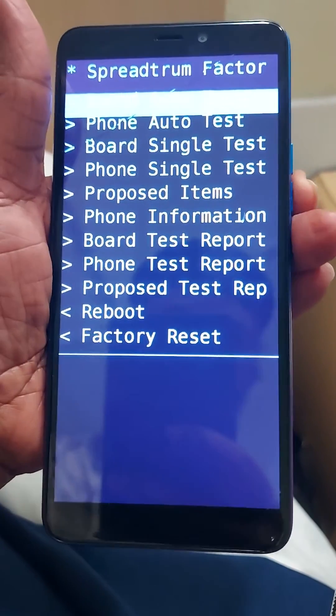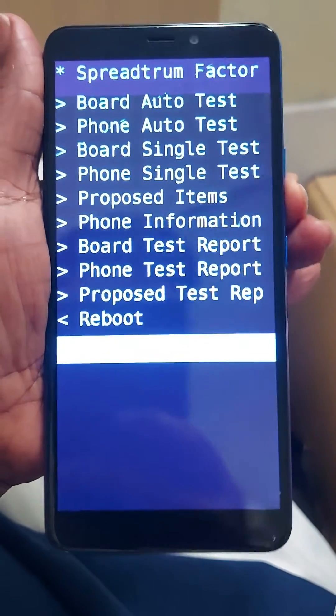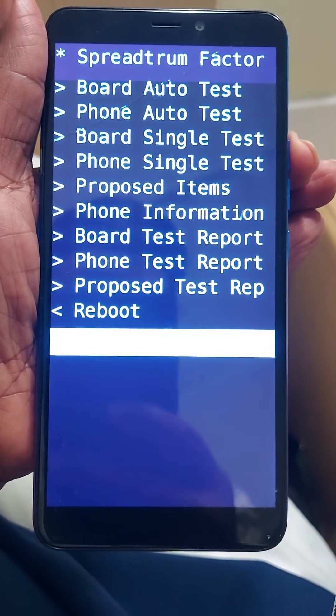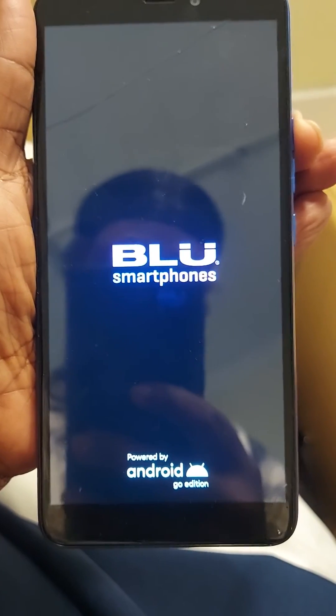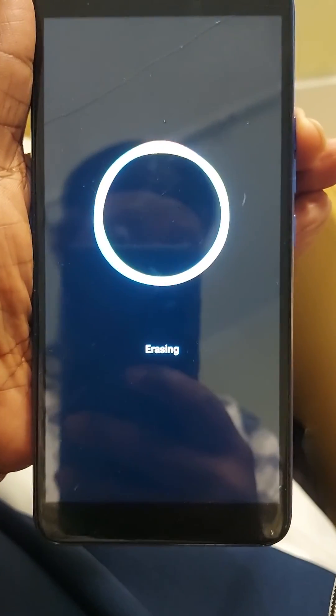Now scroll down to factory reset. To select factory reset, go down to it and press the volume up button. Wait, and it should go through the process of erasing data from the phone and the code that you forgot.